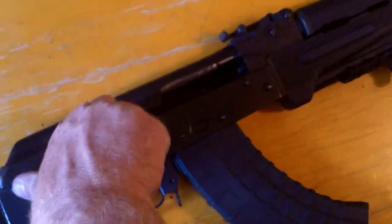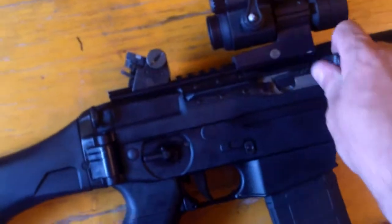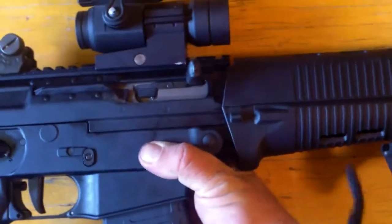Obviously you charge an AK like that. On this one, you charge it and you'll see it'll lock back with that magazine in there. To send the bolt forward again, you just lift up on this and it'll go forward.